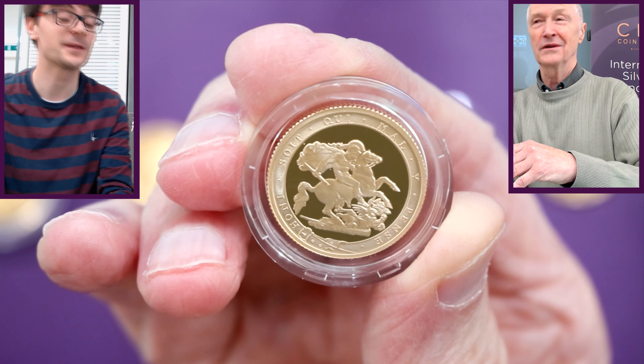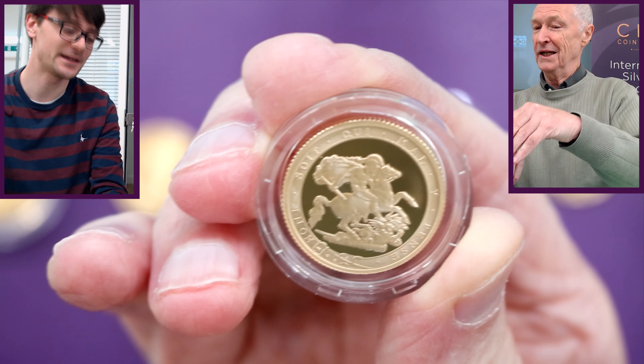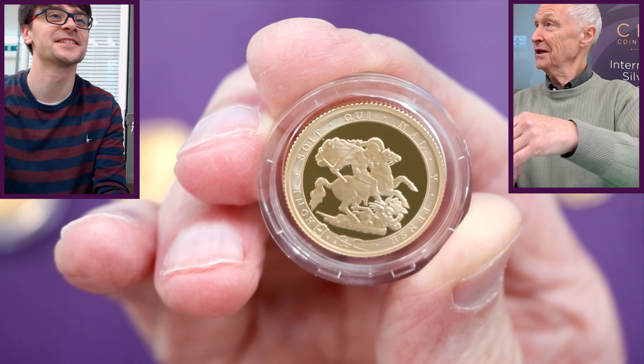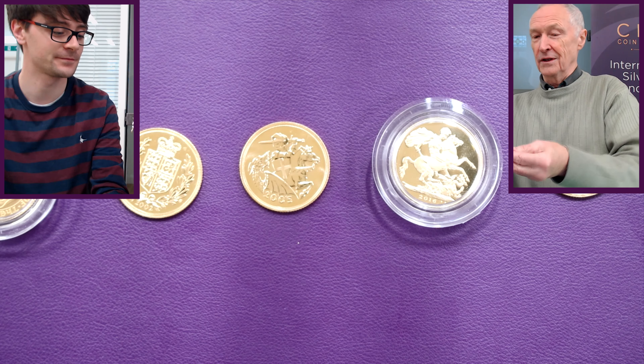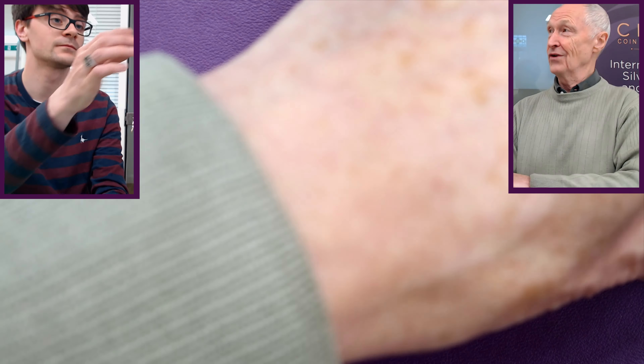The garter inscription reads 'Honi soit qui mal y pense'. That looks right. Interestingly, the Royal Mint published something saying that motto was Latin for 'evil be to he who evil thinks thereof' — but it isn't Latin, it's actually French.